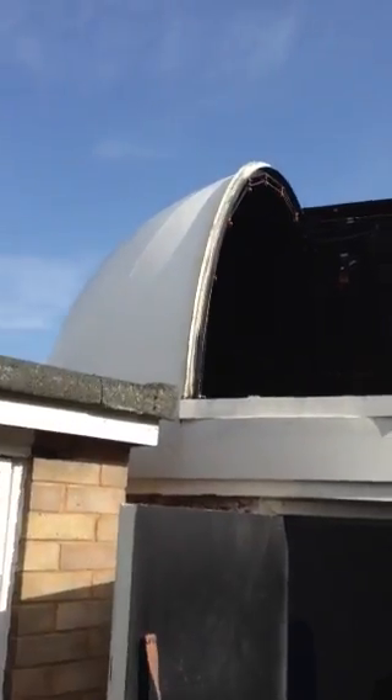Hi, it's just a quick video showing you the observatory. It's made from a concrete sectional garage that's been built into a circle. It's ten foot round and it's all computer-controlled so that wherever the telescope is pointing, the dome slit will follow that and track with it.